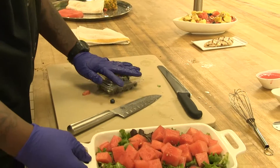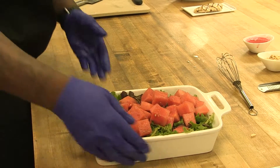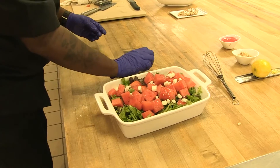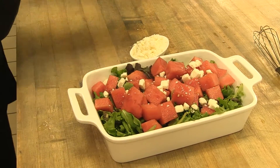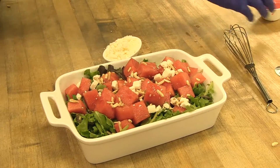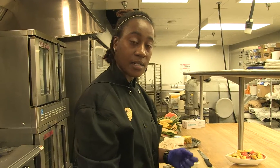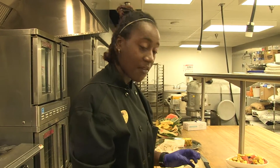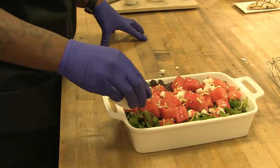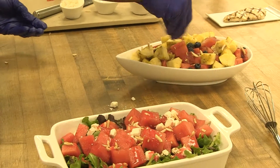The watermelon and feta salad — you're just going to do some feta cheese, then sprinkle on some toasted almonds. You can drizzle over the vinaigrette. What I did with the vinaigrette was I blended in some fresh raspberries with a little bit of rice wine vinegar, and I used a fat-free raspberry vinaigrette as the base. Then the lemon zest — you're just going to sprinkle a little bit of that. And those salads are done.